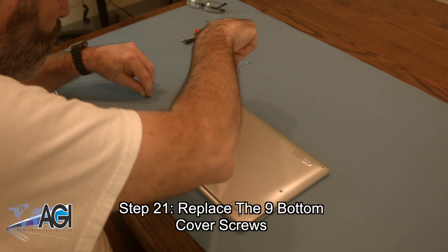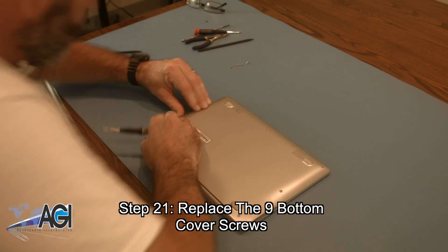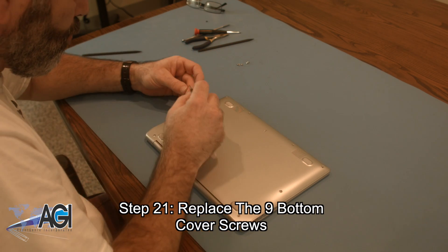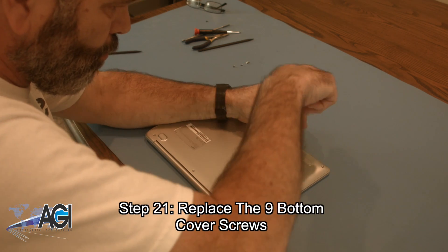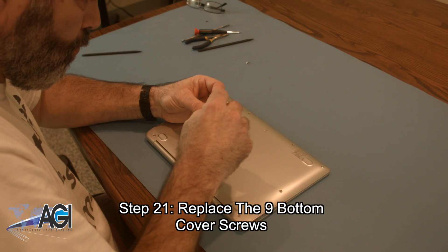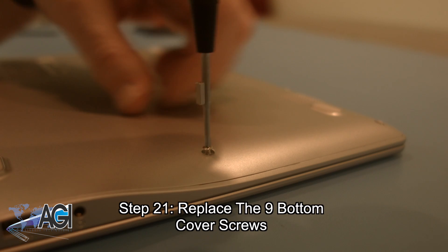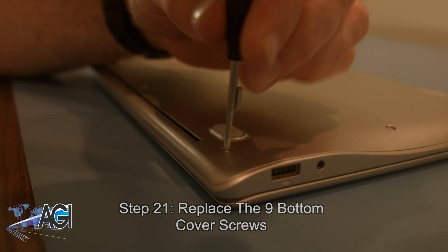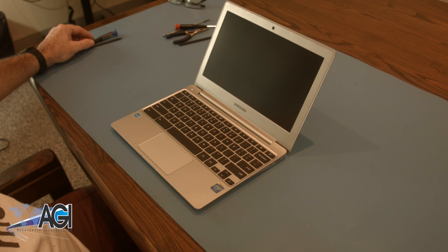The final step will be to replace the nine bottom cover screws. You have now successfully replaced the motherboard in your Samsung Chromebook. Nice job.